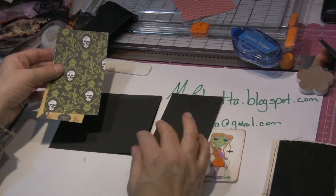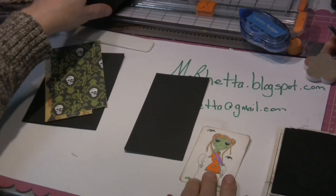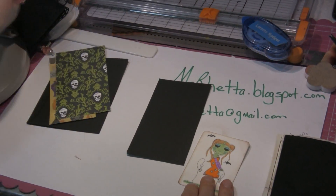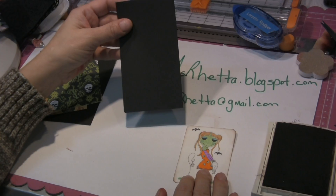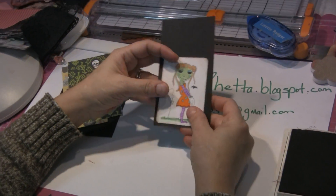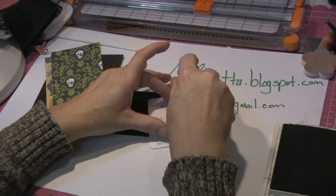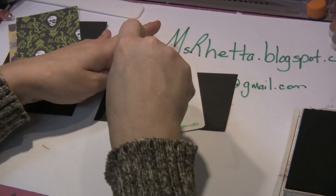We're going to be layering those onto our card in just a few minutes. Now I'm going to show you how to cheat just a little bit. Let's just say you don't have a whole lot of cardstock left, but you need to have her on a little bit more of a base. Well, the best way you can do that is like this.